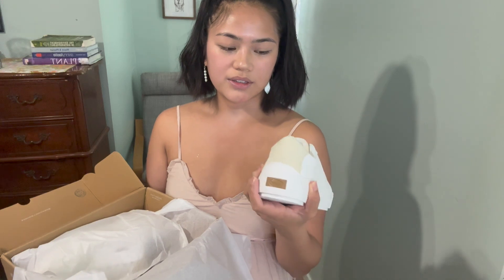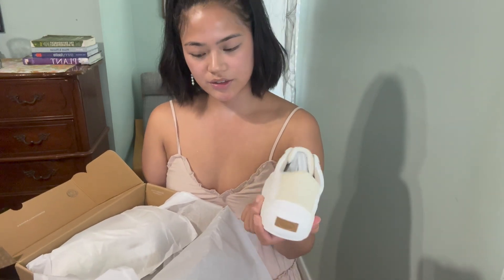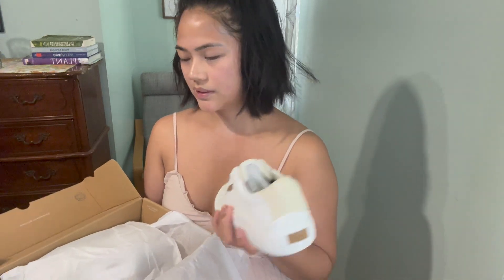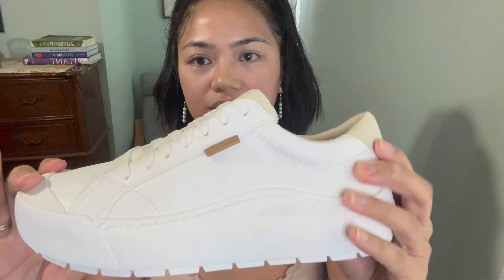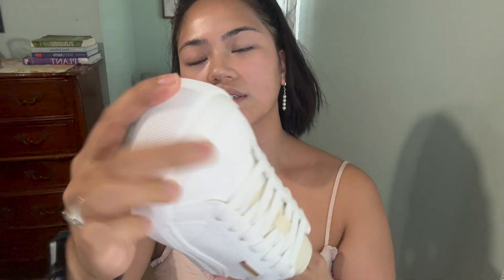I also saw that you can clean these with a Magic Eraser. With vacation and walking around a lot, I know they'll get dirty, which is fine, but they'll last longer if you take good care of them. First impression: they're very sturdy. Here they are up close — got some decent traction, and has some stuffing — oh, that's really stuffed in there.